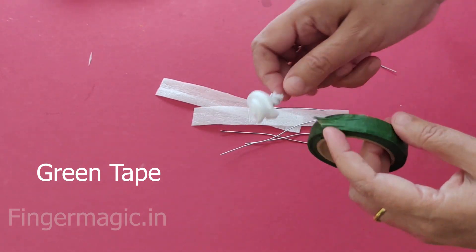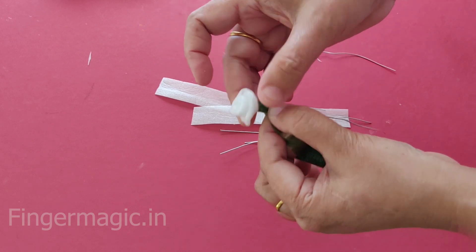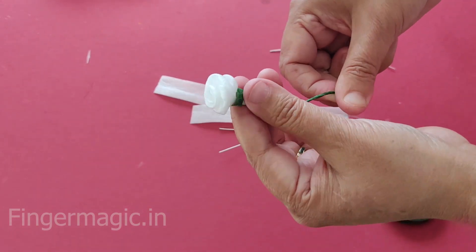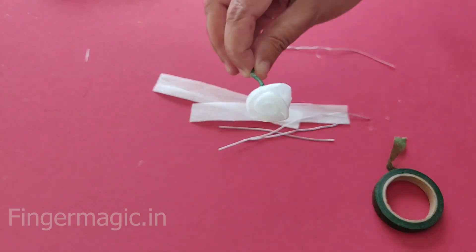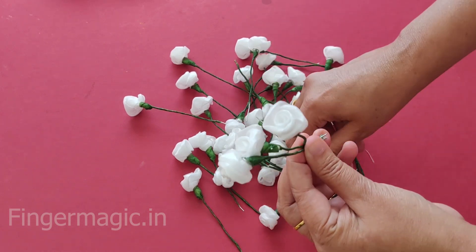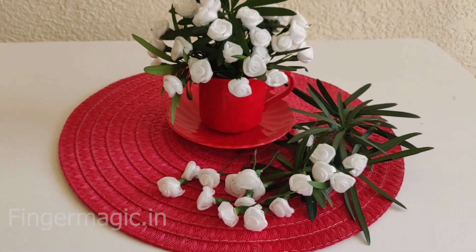I will cut the paste. We will be able to make the flowers in the same way. We will arrange it with a single piece of leaves and do it with a small piece of leaves. Now, we will start with another video. We will come back to this video.